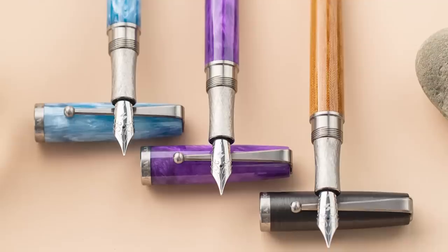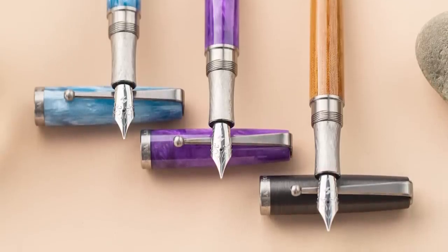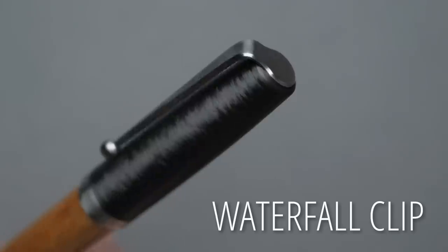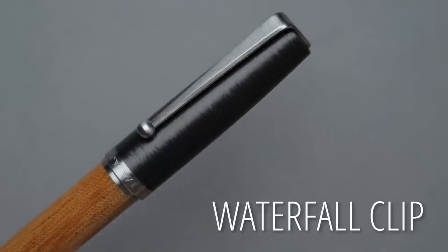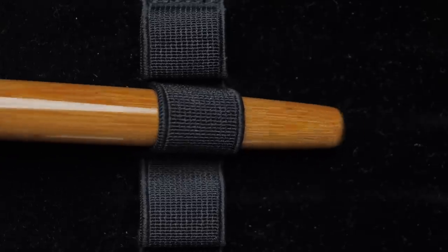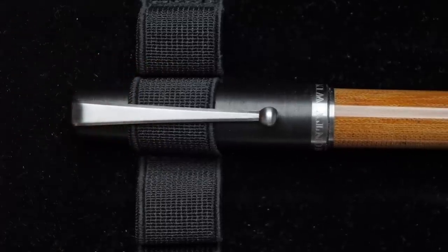One of the most outstanding features of the pen is the clip. This is a clip Jeremiah designed himself, and one of the technical challenges was that he wanted all the trim to be titanium — so the whole pen has titanium trim, including the clip. He calls it his waterfall clip because it's held at the top, bends around, and comes down with a ball on the end. Titanium is an extremely strong material, but to get the tension right he had to be very intentional about the design, so you won't see a clip exactly like this on any other pen.